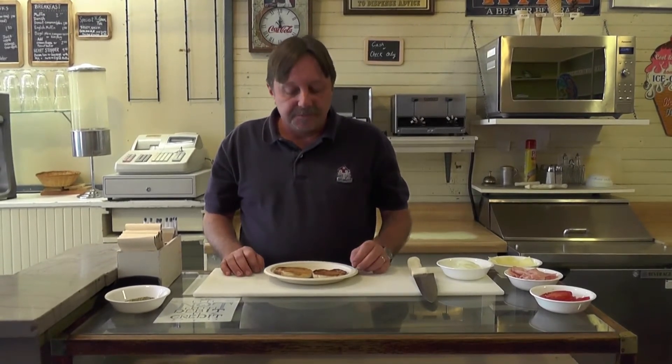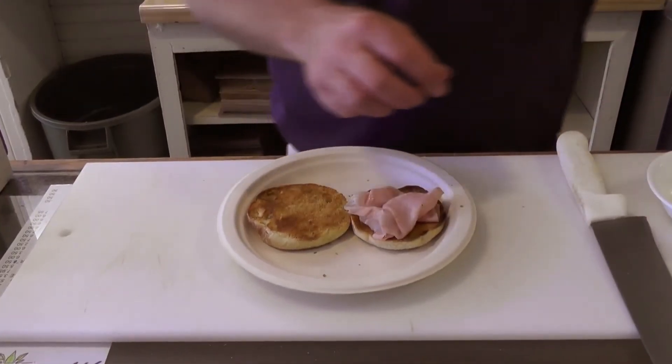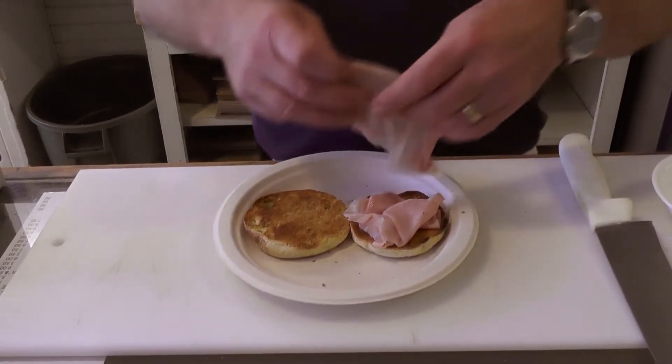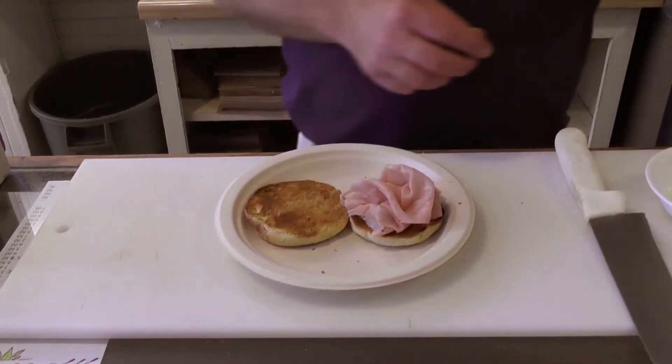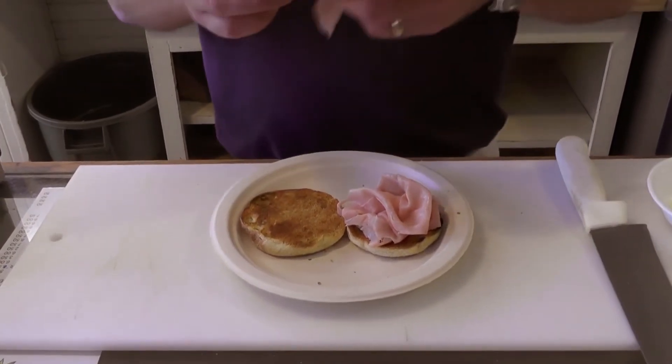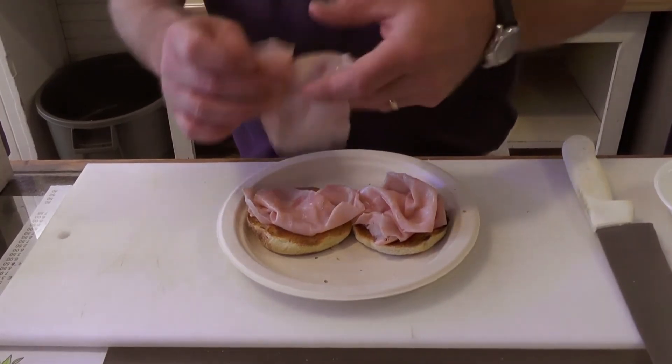The Cheese Dream can be served with either ham or bacon. Today, we're going to be making the ham version. We have our English muffin nicely toasted. We're going to put two slices of deli ham on each side of the English muffin. It's important that you fluff up your ham to create a nice texture.